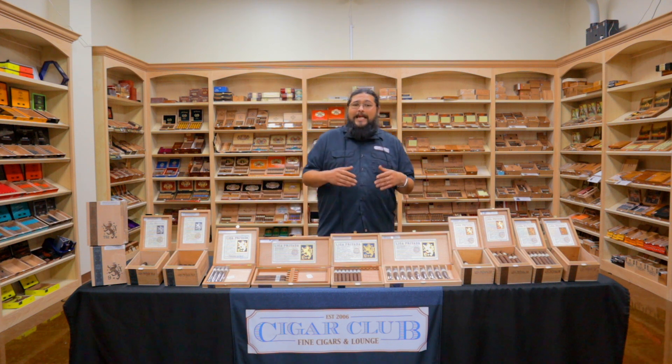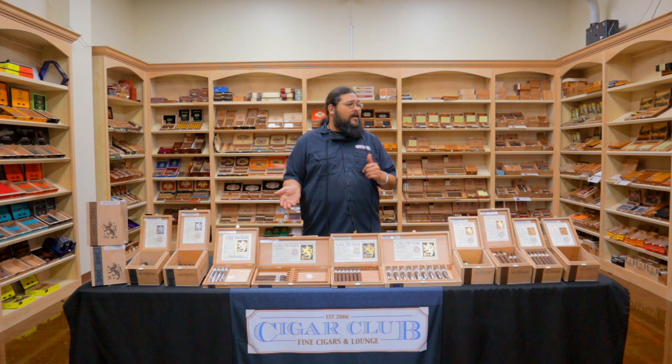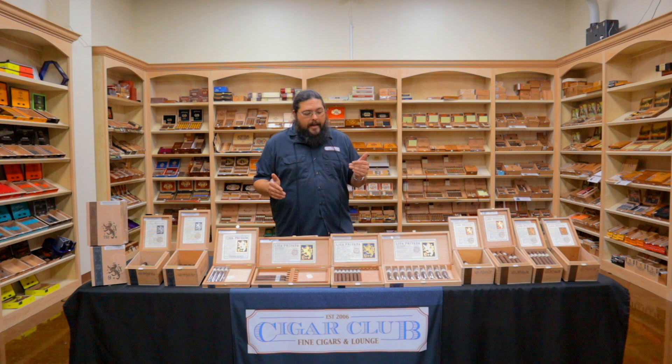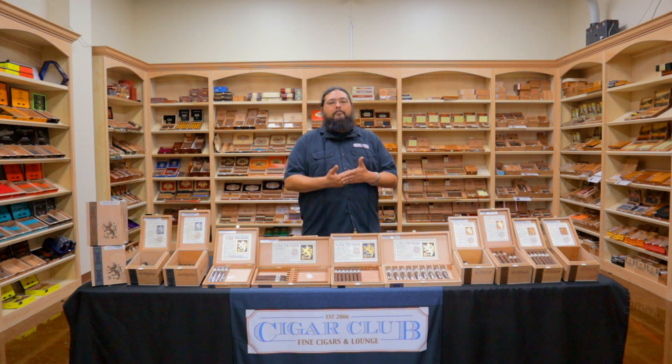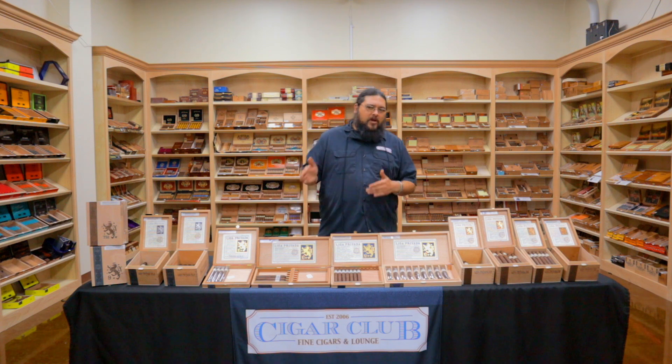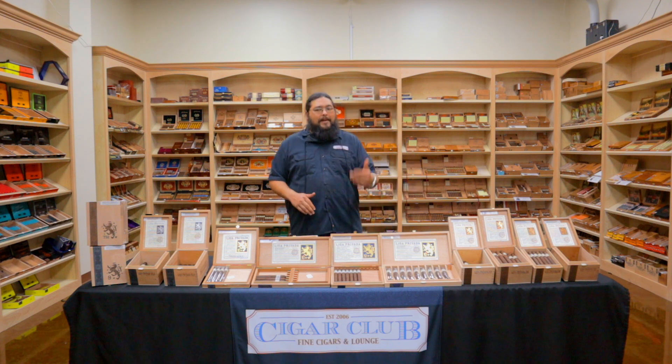But what we're talking about here is anything but new. It's not anything that's even really needed any help selling. Once y'all found out that we had them on the shelves over here, this has been a heavy mover for us since the beginning. But I think it is important that at least at some point we talk about Liga Privada. If you're not familiar with Liga Privada, it is made by Drew Estate.